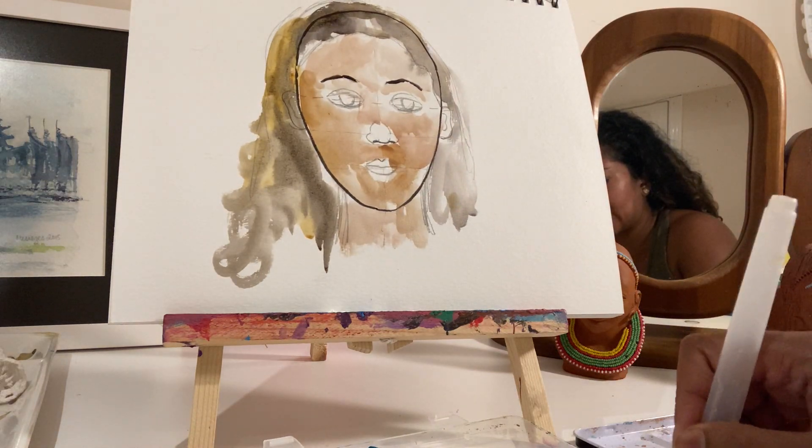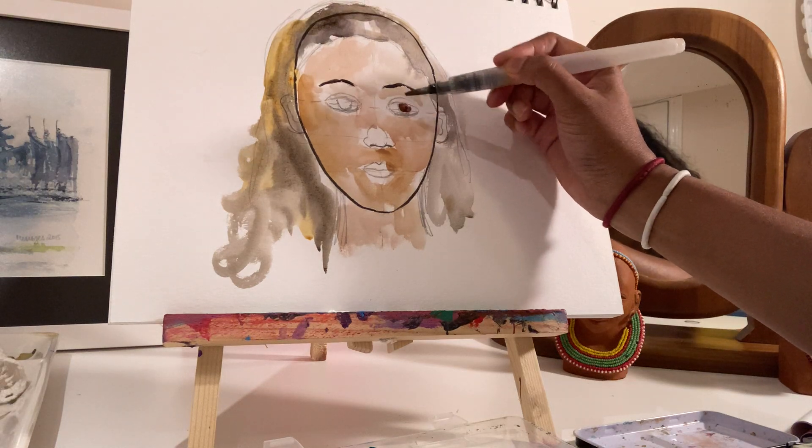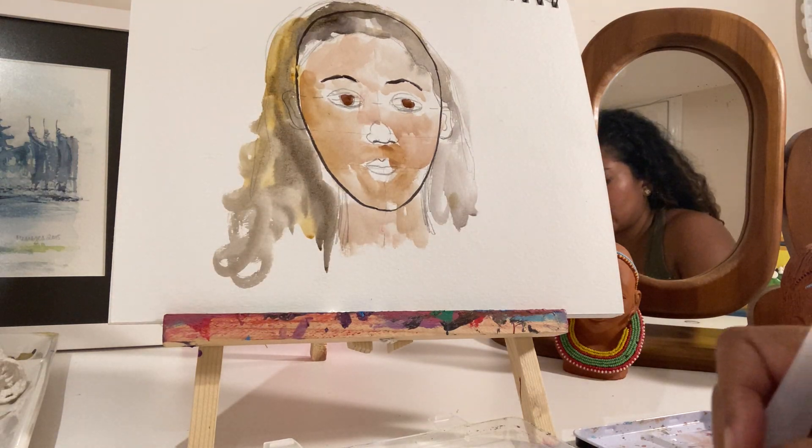No one really has black, black eyes — we have really dark eyes. Again, letting in the light and bouncing it off.